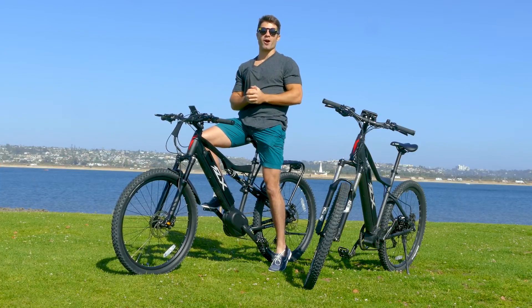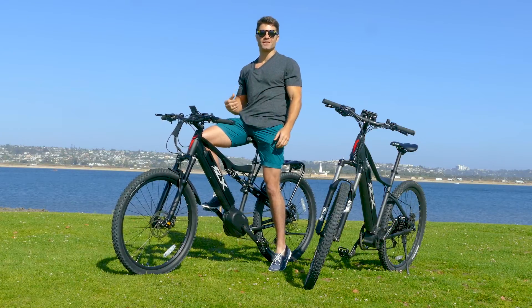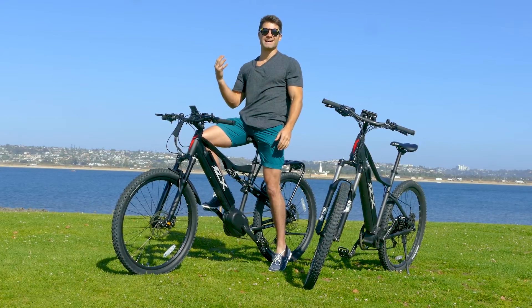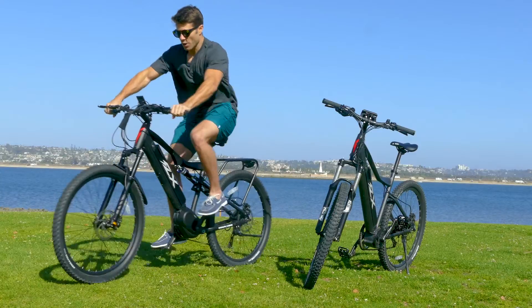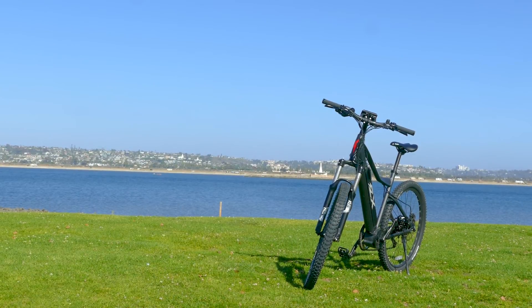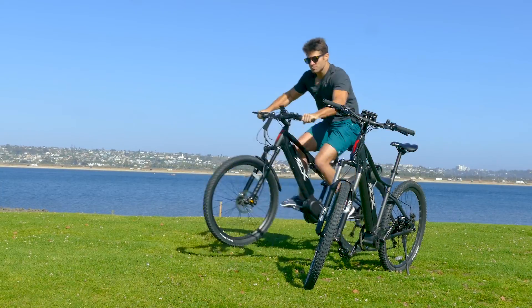All right guys, that's it for today's tip. I hope this has been helpful for your speed sensor error, or maybe it'll help you resolve it in the future. If you've got any questions about it or other e-bike questions, please leave them in the comments below. And don't forget, if you want to get the next tip straight when it comes out, subscribe to the channel and hit that little notification bell. We'll see you in the next one. Don't forget to subscribe.